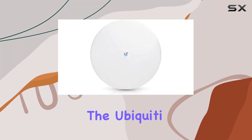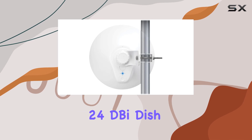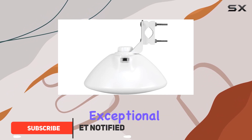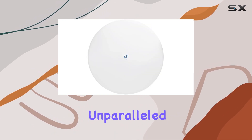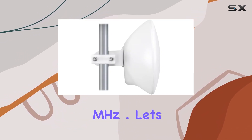Today we're diving into the Ubiquiti Networks 5GHz PointMP LTU Integrated 24dBi Dish Antenna, also known as the LTU Pro. This multipoint marvel promises exceptional performance in point-to-multipoint setups, boasting an integrated 24dBi Dish Antenna and offering unparalleled flexibility with channel widths ranging from 10 to 50 MHz.